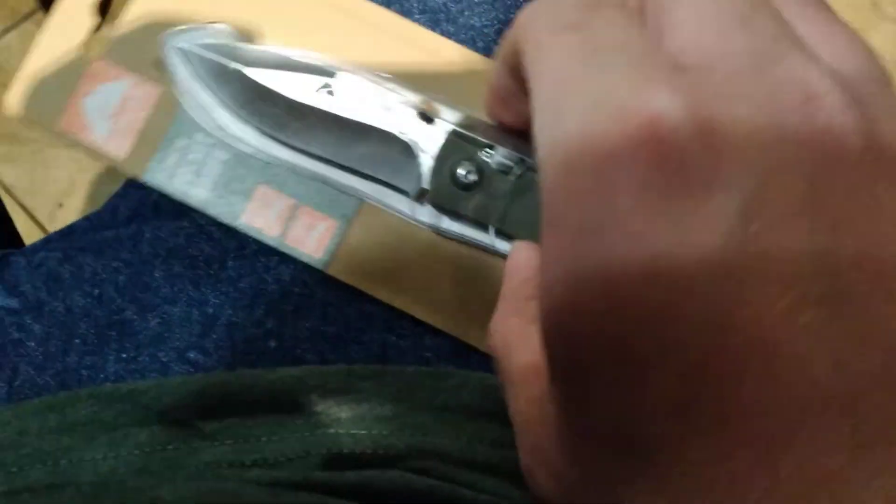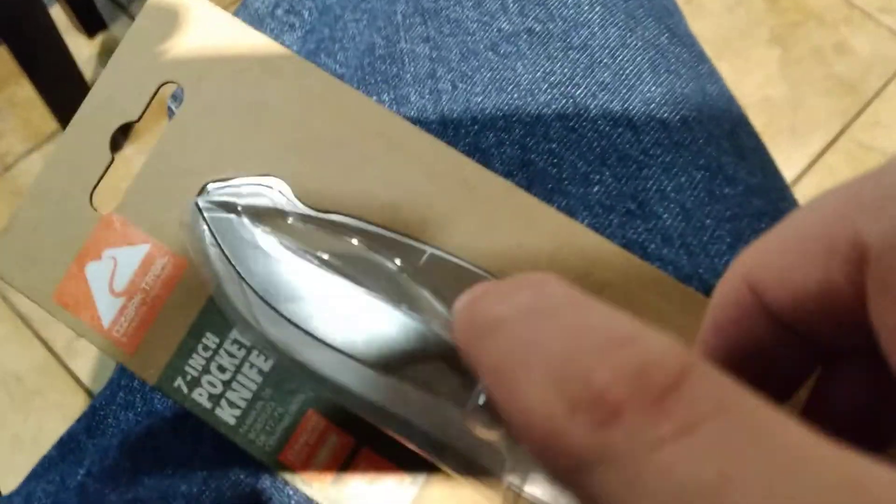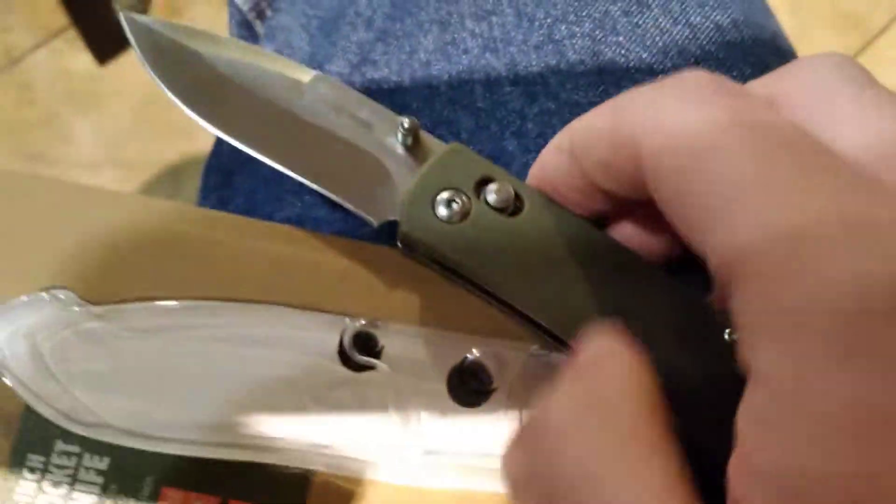Let me see if I can get it out of here with one hand. I'm trying to do this one-handed. The clip's stuck through the packaging, because of course it is. Okay, here we go.